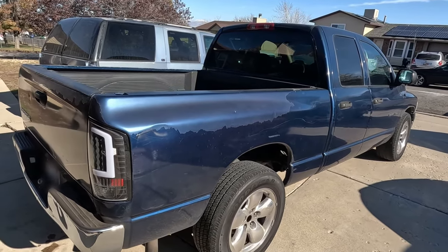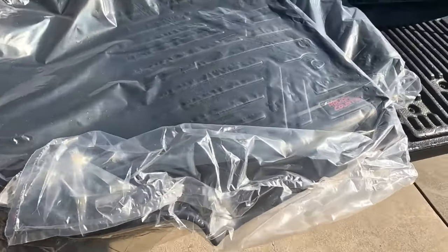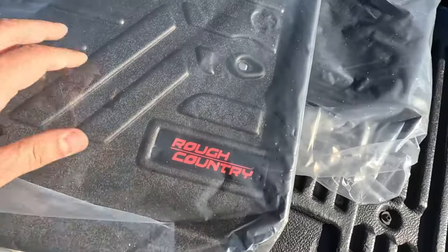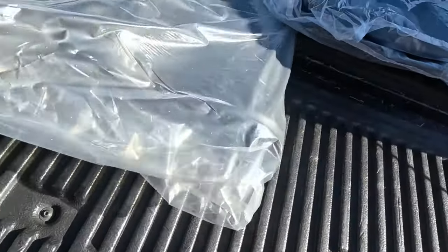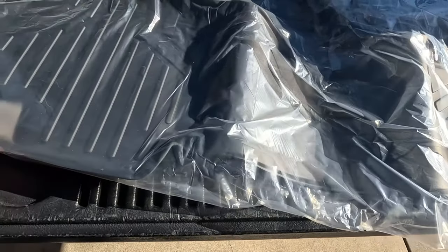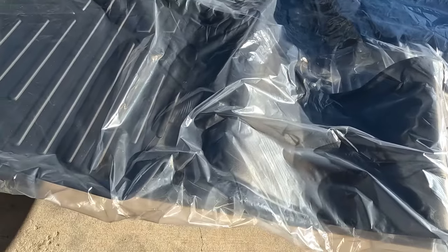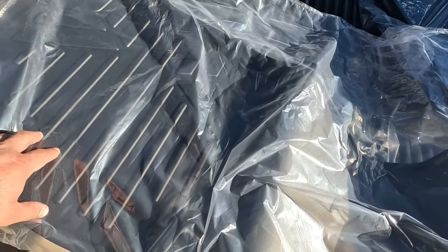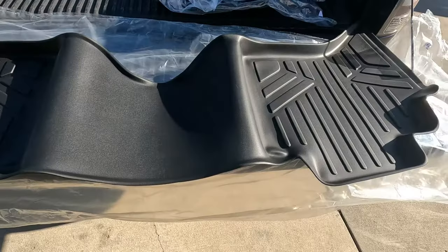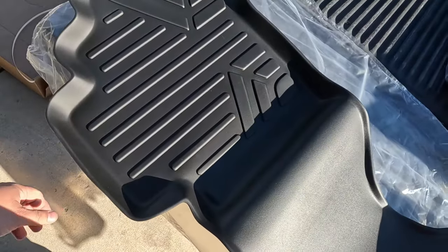So I'm going to show you the floor mats from Rough Country. They're fitted — two for the front and then one long one for the back. They're rubber or hard plastic, kind of like the WeatherTech ones. This is perfect for what we need because you come in with muddy shoes or snow on your boots and it keeps everything in one area and is easier to clean. Here's the mat for the back — it's one big piece for the whole back seat.